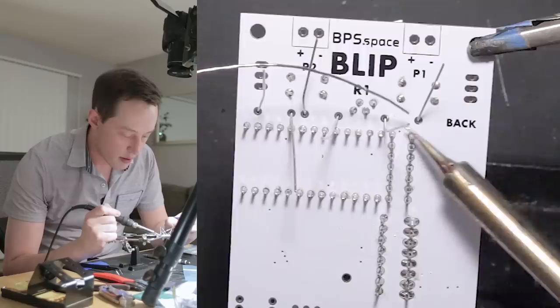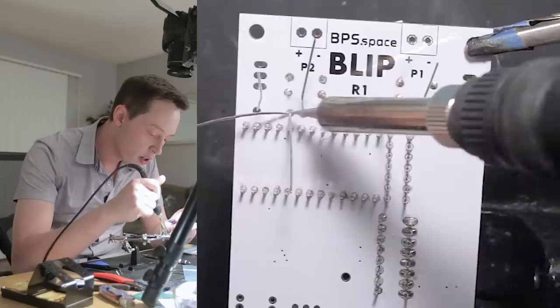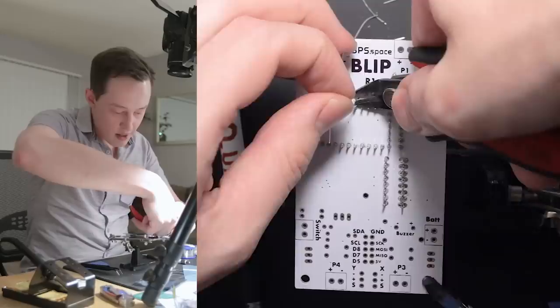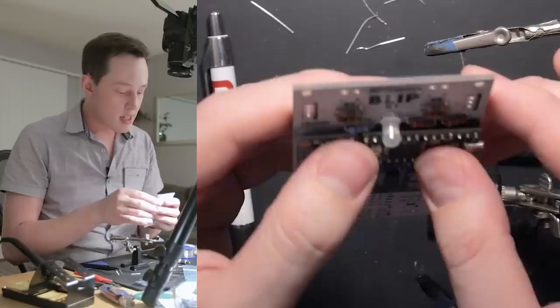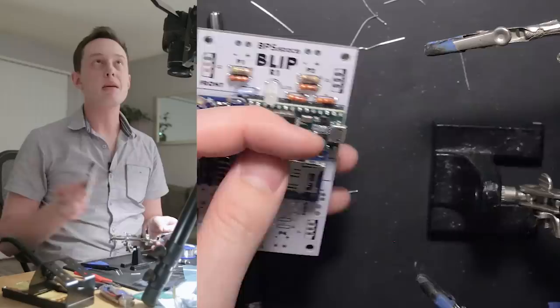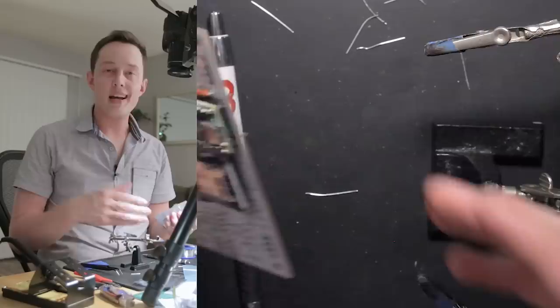All soldered — we'll snip these leads now. We've got these resistors on top, and these are all the resistors we need for the top of the board. You'll see I didn't do a very good job — these ones aren't actually flush with the board. If you take a look at the Blip Board I have already assembled, I got all of these resistors flush. You might want to be a little more careful than I just was. It's fine either way, but I like having them all the way against the board if I can.